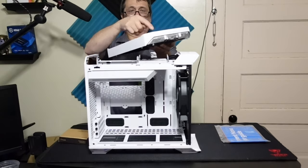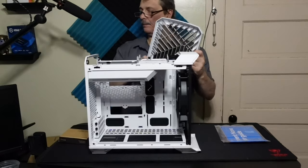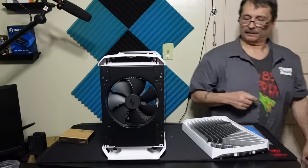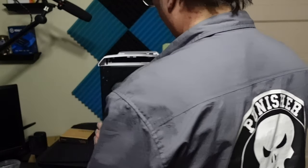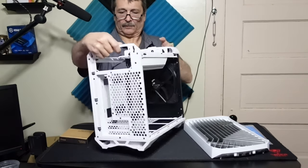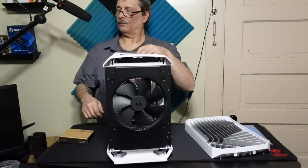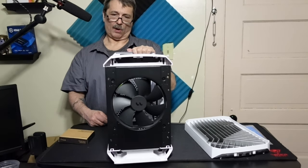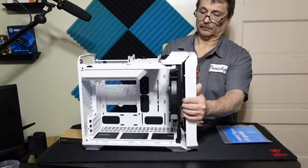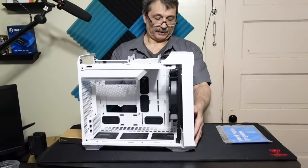The front panel has a nice design to it and a nice dust filter. I might put a 240 radiator in there, or I may just use the 180mm fan that's already there. As for additional space in the back for fans, there's really nothing back there. Go air or go water? I say go water. And putting it back together — everything is just in line, like a puzzle.